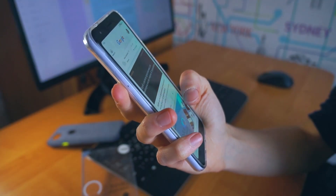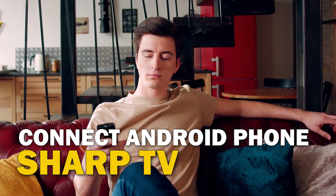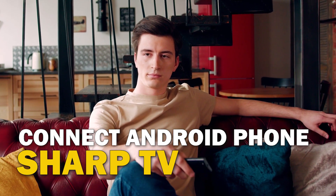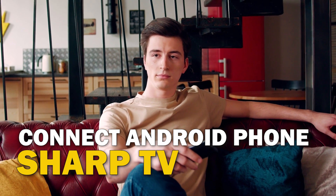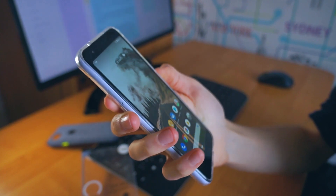Are you tired of huddling around a small phone screen to watch your favorite movies or shows? In this video, we're going to show you how to connect your Android phone to your Sharp TV wirelessly and enjoy a big screen experience. So sit back, grab your phone, and let's get started.